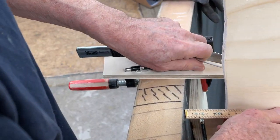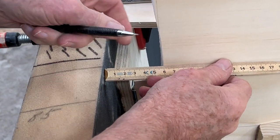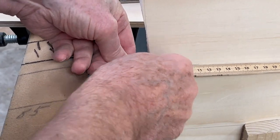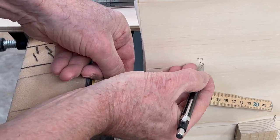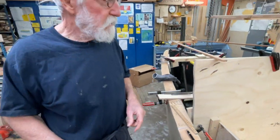I just put it down here like this and then I make a line here. It's 60 millimeters — just write 60 here — and then I go around everything.